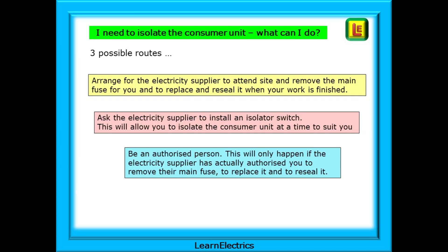What do you do if you need to remove the main fuse in order to isolate the consumer unit for a board change, for instance? There are three possible routes available to you. Arrange for the electricity supplier to attend site and remove the main fuse for you and then replace and reseal it when your work is finished. Ask the supplier to install an isolator switch, which will allow you to isolate the consumer unit at a time to suit you. Or be an authorised person.